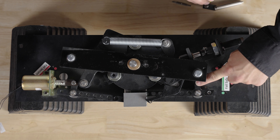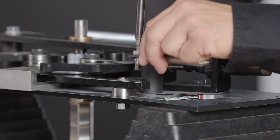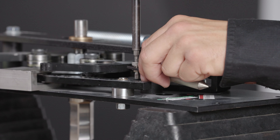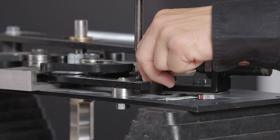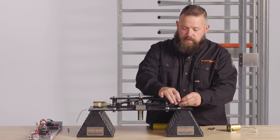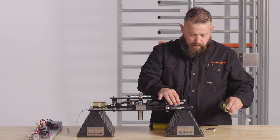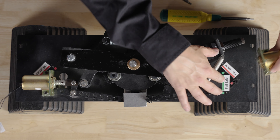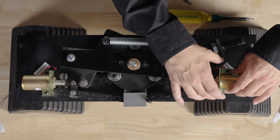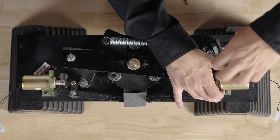This is the fail safe position. Fail secure, fail safe. Install it into the fail safe position. Install your spring on your plunger. Then line up your fail safe position here and tighten down your solenoid bracket.